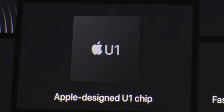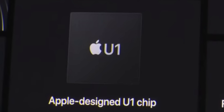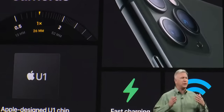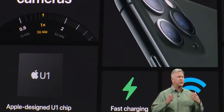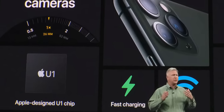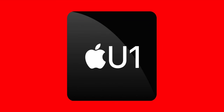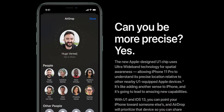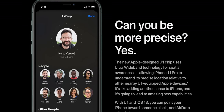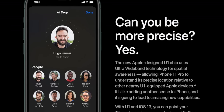Something else Apple snuck into the Series 6 — and did not say a word about on stage or since — is a new chip called the U1. This might sound vaguely familiar because if you bought an iPhone 11 or 11 Pro, those phones actually have the U1 chip as well. But guess what Apple said about it back then on stage? Absolutely nothing. U1 stands for ultra-wideband, and what this chip allows is greater spatial awareness. The only functionality out right now is that on the iPhone 11, you can point your phone at somebody with U1 and they'll pop up first on your AirDrop list. Apple's got the groundwork here, but this is going to become very important in the future.